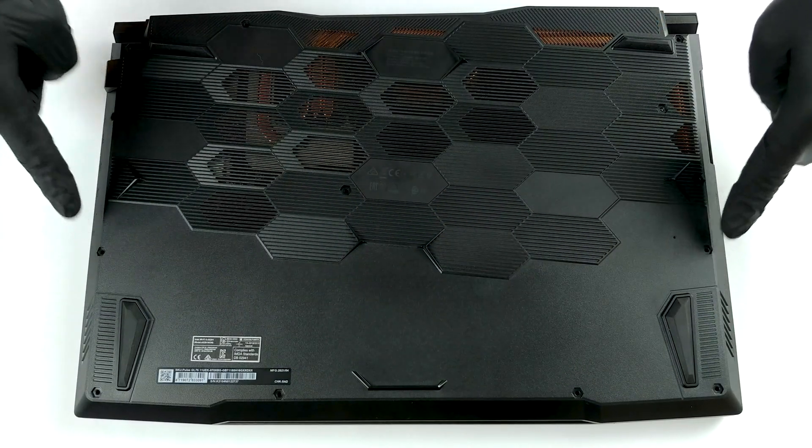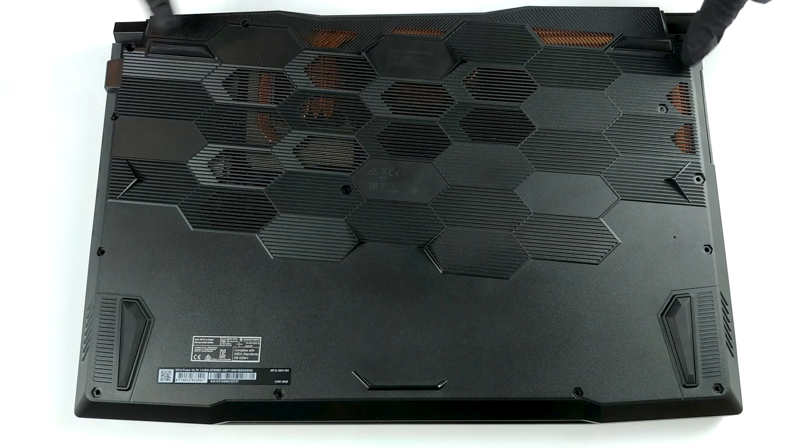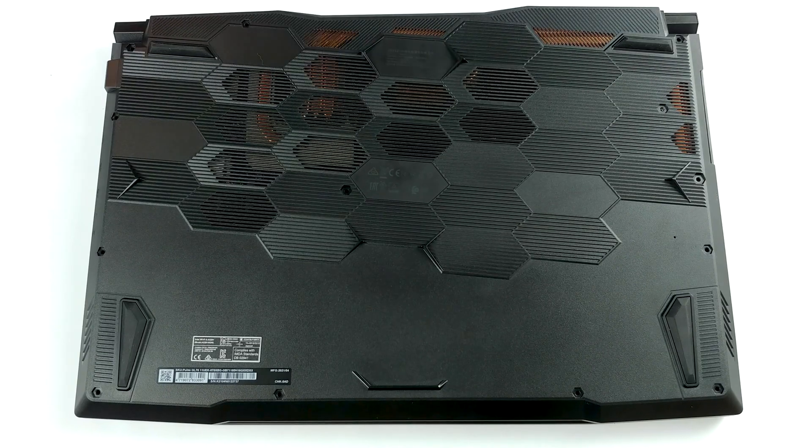Hello, this is LaptopMedia, and today we will show you how to open the MSI Pulse GL76 and what's inside of it.